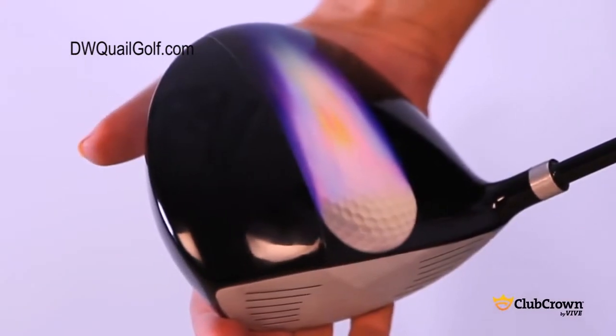Club Crown is proud to introduce our latest advancement in crown graphic technology: the Club Crown Stripe. It's golf's first customized alignment aid.